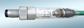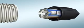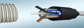Connectors with QuickOn technology also provide the fastest on-site connection in M8 and M12 for signal transmission.